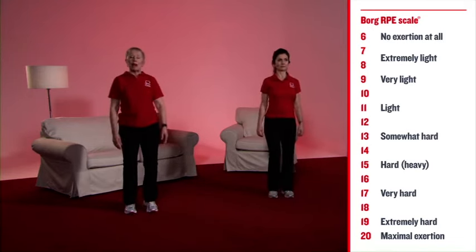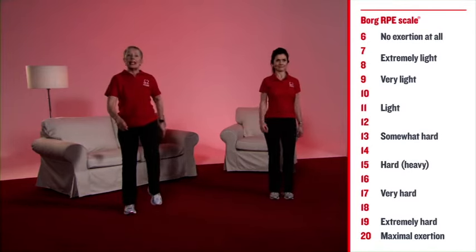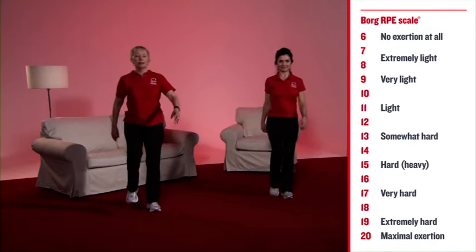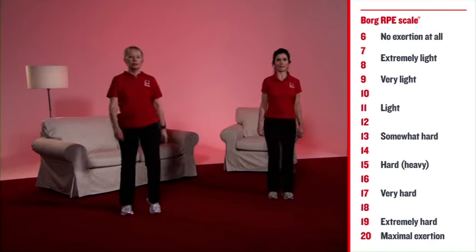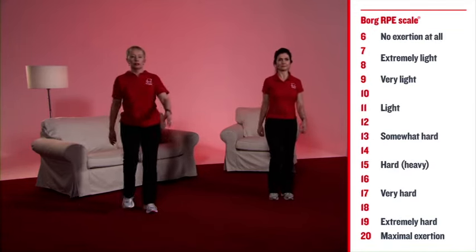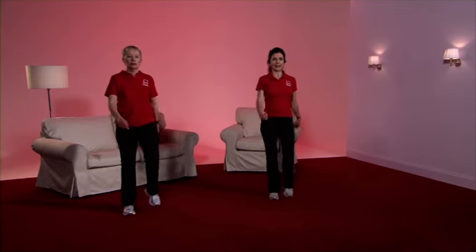Now's the time — if your cardiac rehab team have asked you to record the level of RPE or your pulse rate that you were working at, do so now. Excellent.